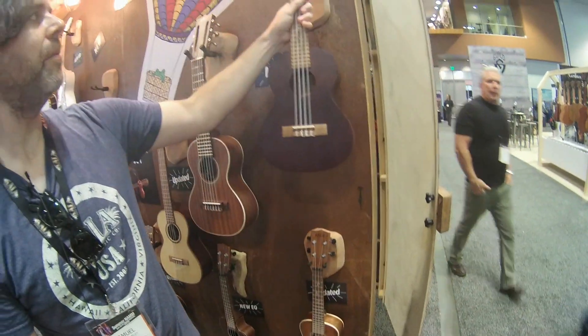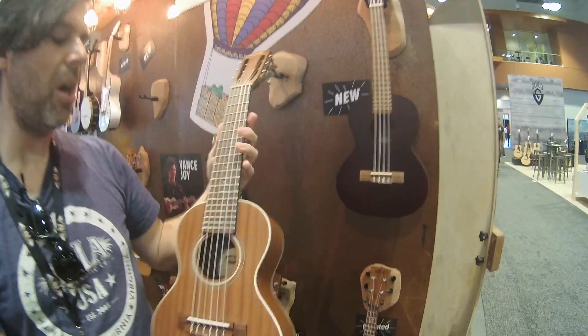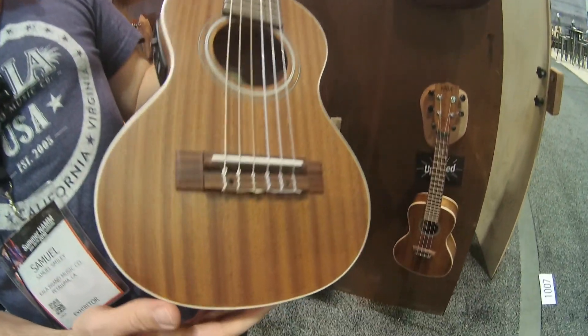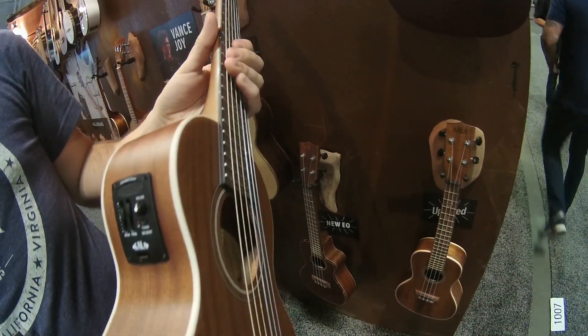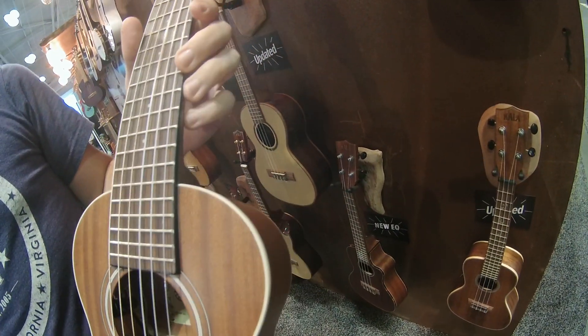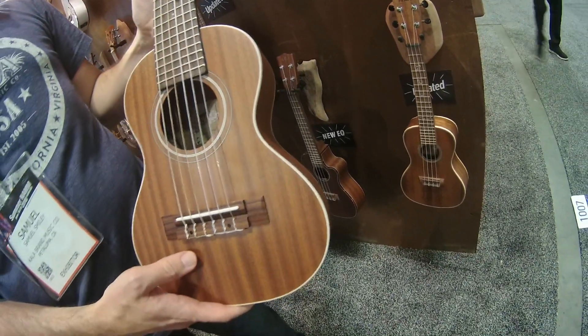And then we're also introducing a guitar Lele — this is the mahogany guitar Lele. This year we're introducing it with the UK 300T pickup. It's mahogany top, back and sides, with a slotted headstock.